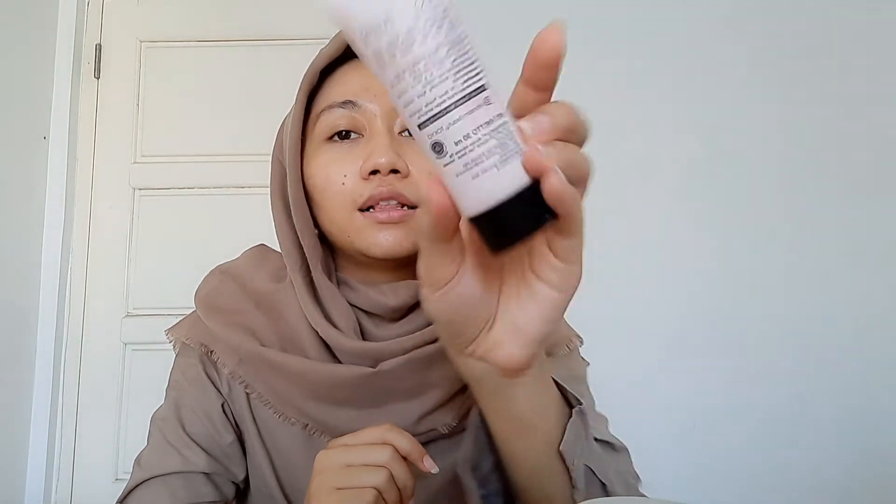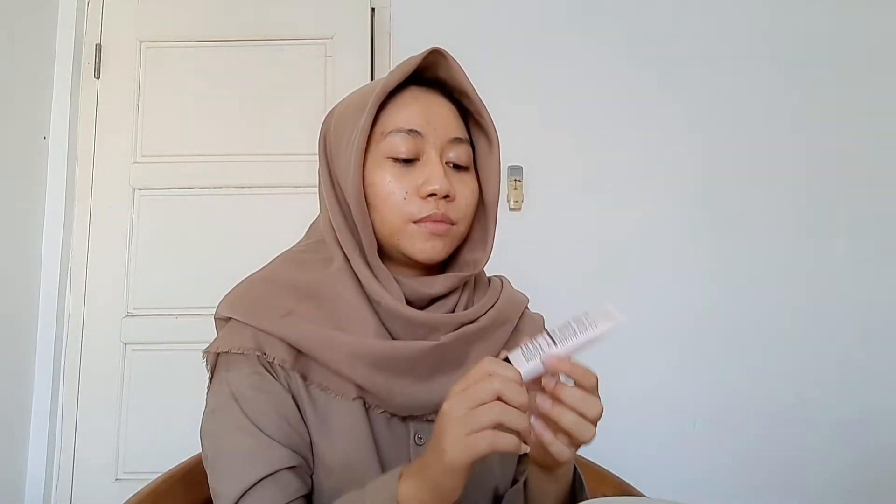Lanjut ke base. Aku tuh gak pernah pake primer ya, kalau sehari-hari aku langsung ke base aja — kayak gitu deh. Ini aku pake Pixi BB Cream yang almond milk. Aku gak tau dia ini warnanya masih cocok atau enggak, ini aku agak cekaran pas quarantine gini.